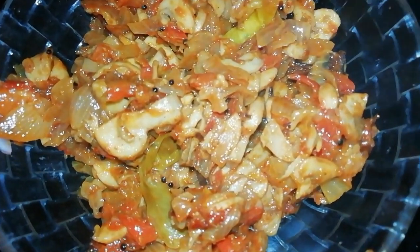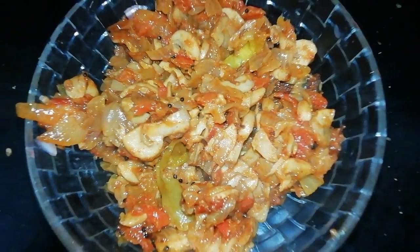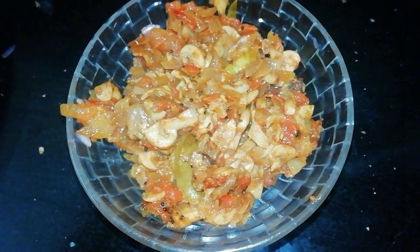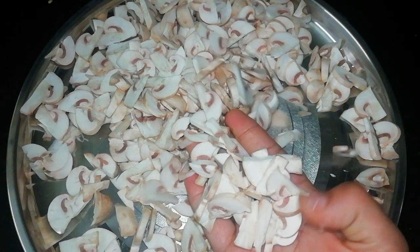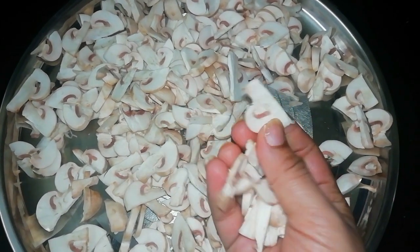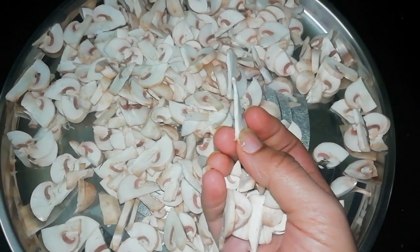Mushrooms have a lot of benefits. There is vitamin D. There are two antioxidants. There is 90% vitamin D in mushrooms.